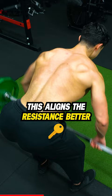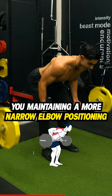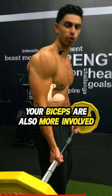With the underhand grip row you maintain a more narrow elbow positioning and this aligns the resistance more with your lats. Because of the supinated grip, your biceps are also more involved with the underhand grip row.